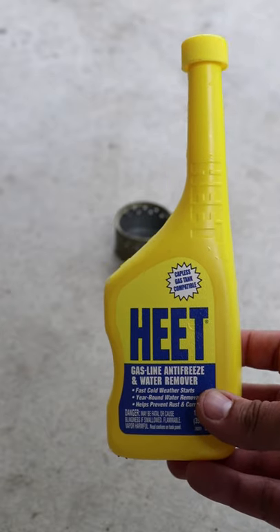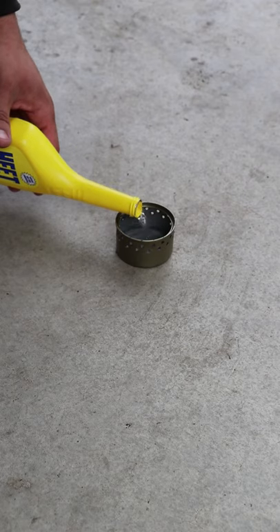Go outside and use a clean burning fuel like denatured alcohol or HEET with the cat food can alcohol stove. Pour around an ounce and a half of fuel into the can and light it.